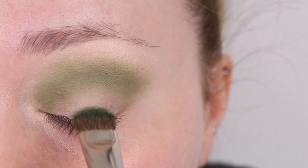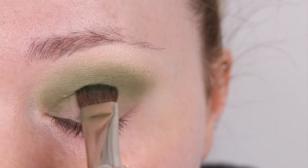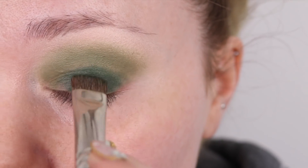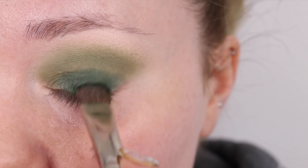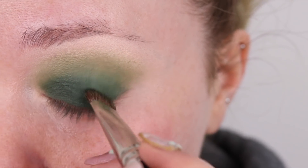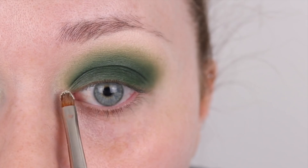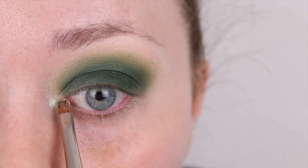This darker green color is number 109 from Inglot — it's a rainbow color. This eyeshadow is very handy to have because it has three different greens in it, so you can really diffuse it out. I blend, add more, and blend out to make it seamless.